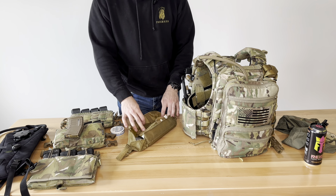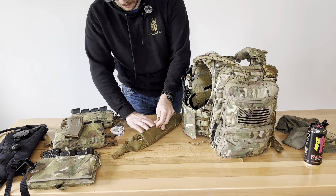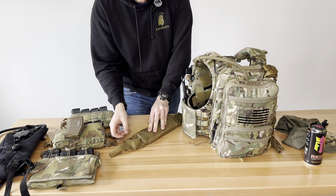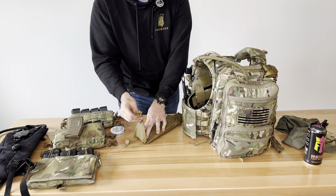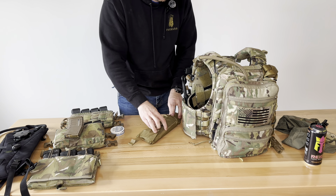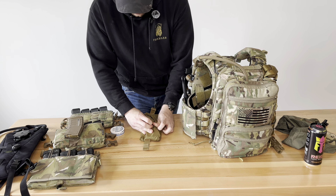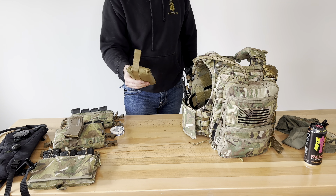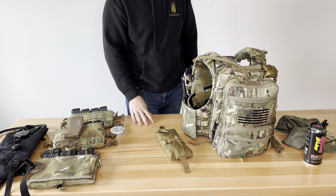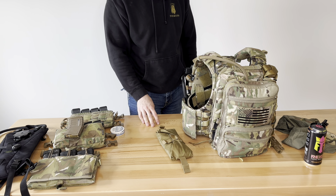The nice part about this medical pouch is that it stows away very easy and compact. I'm going to fold this back up, bring it up again, and boom — we're done. It's super easy, super simple, and it just goes back in there. The medical thing is one of those things where you seek out a professional. When the military wants to learn a specific set of skills, they go to people that specialize in that — nine times out of ten, they aren't in the military.